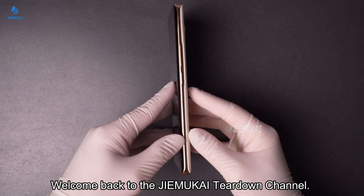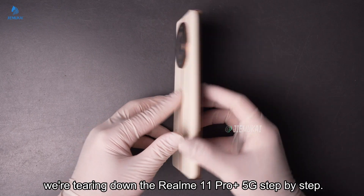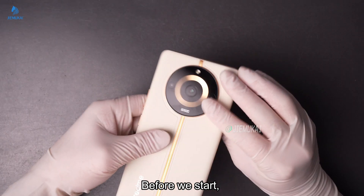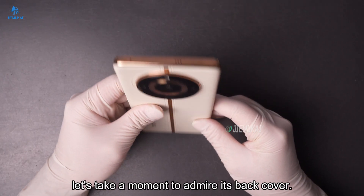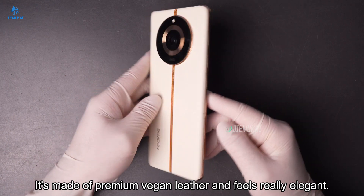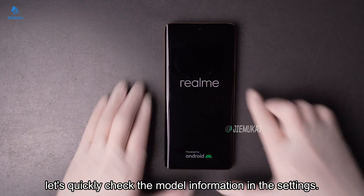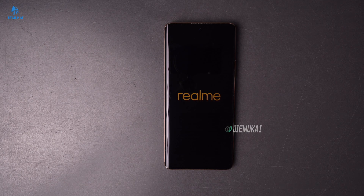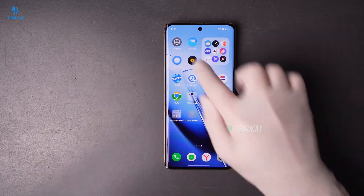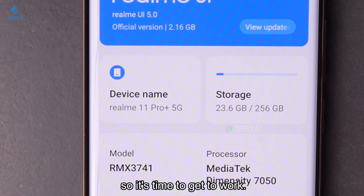Hey everyone, welcome back to the Jimukai Teardown channel. Today we're tearing down the Realme 11 Pro Plus 5G step by step. Before we start, let's take a moment to admire its back cover — it's made of premium vegan leather and feels really elegant. Let's quickly check the model information in the settings. Everything checks out, so it's time to get to work.